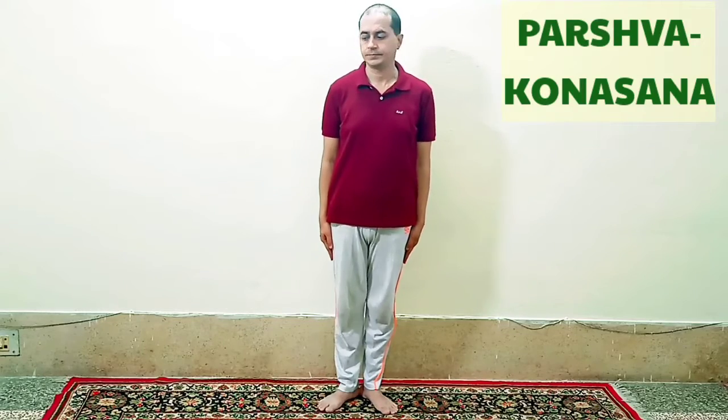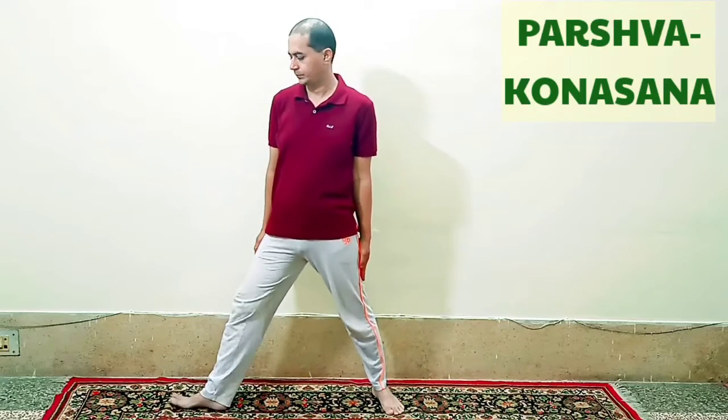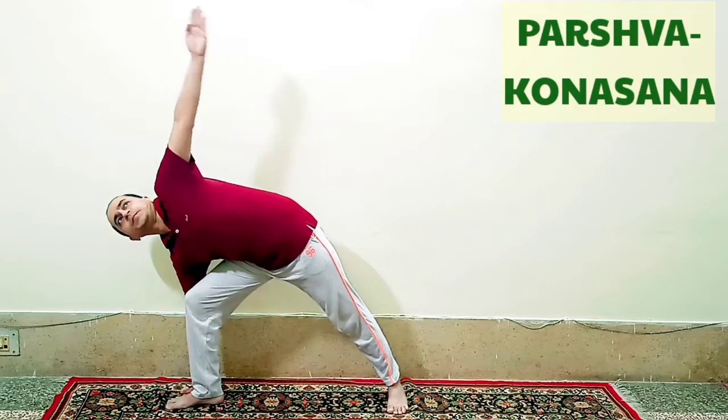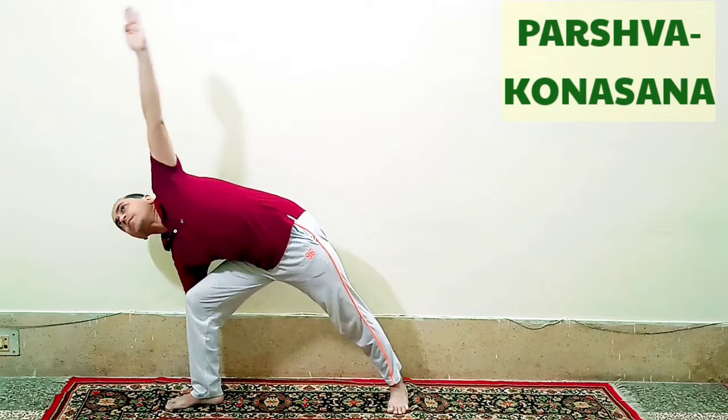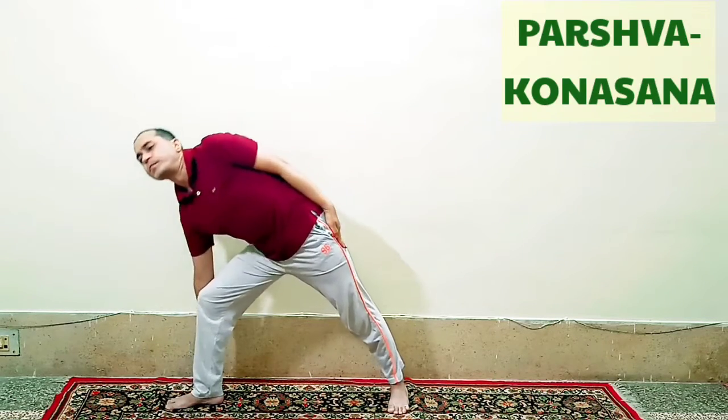Now we will do Parshva Konasana. First inhale and spread the legs, turn the right leg to 90 degrees, after that bend the right leg at the knee so that it is perpendicular to the ground. Keep the right palm on the floor just on the side of the right foot. Stretch the left arm over the left ear and gaze towards the fingertips of the upper hand. Remain in this final pose for 10 to 20 seconds or more. After that come back to normal position and do it from the other side.